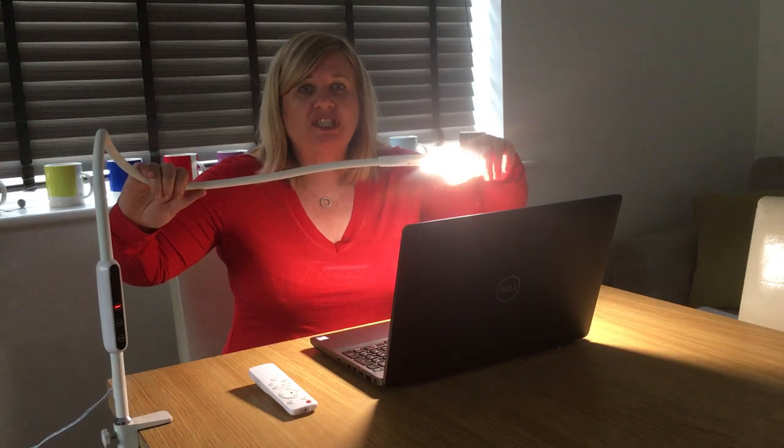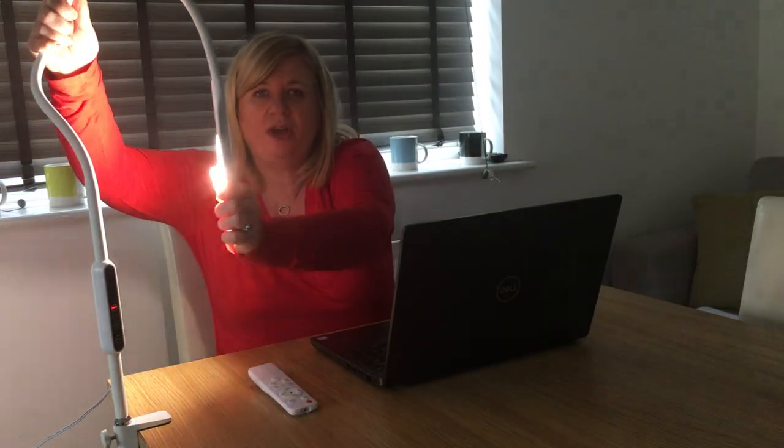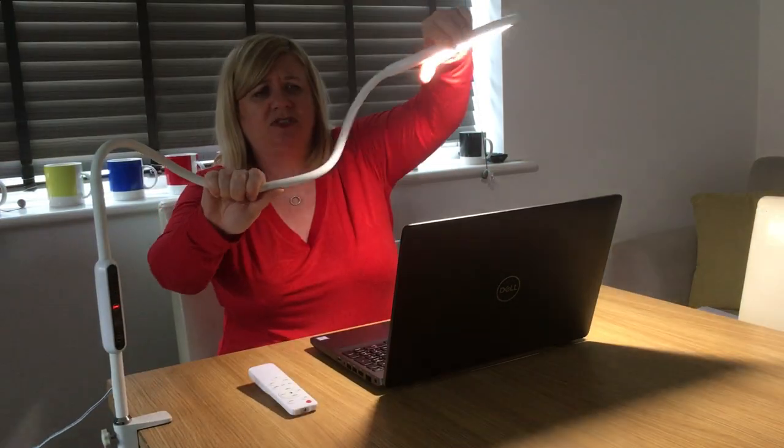Also anybody that needs a really good light but needs it to be flexible. As you can see, it's got this really long arm here. You can move it and you can twist it, bend it, wherever you want to really.